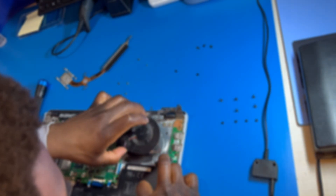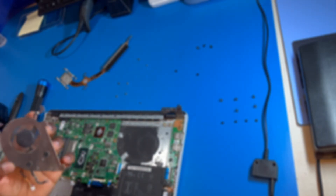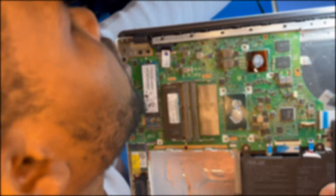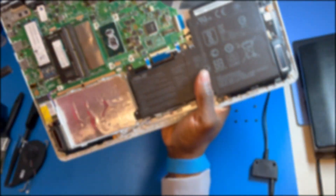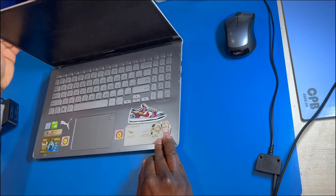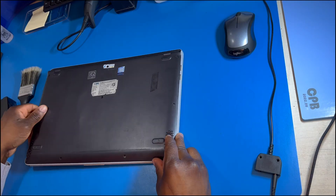Our technician Daniel will walk you through the process of fully cleaning the device as well as reapplying the thermal paste to ensure it can continue to operate correctly. If you have an Asus VivoBook 15 or any other similar issues, feel free to contact us or comment below — we'd love to help. In this video, we'll see how to clean the heat sink of a laptop and to remove dust.